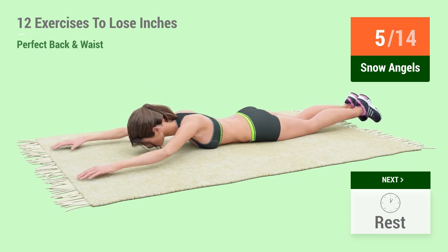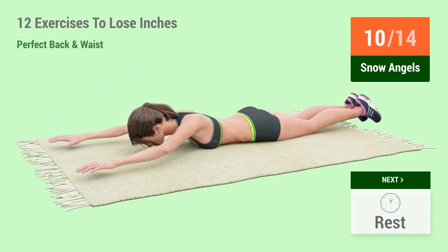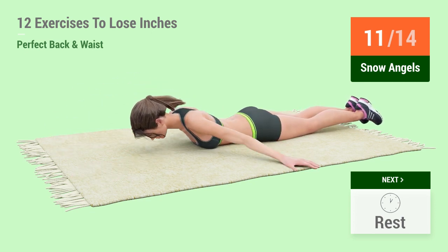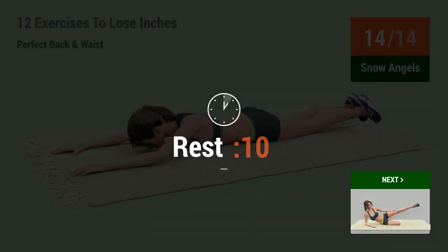5, 6, 7, 8, 9, 10, 11, 12, 13, 14. Rest time!